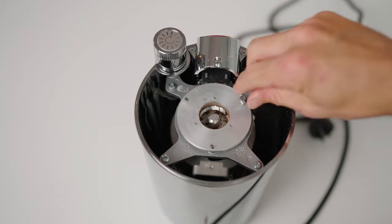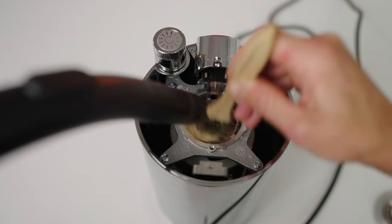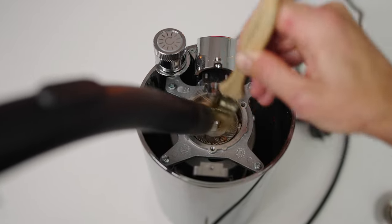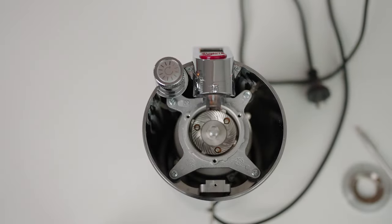To access the burrs for regular maintenance, there are two small screws to remove the plastic top and then three more screws to remove the top burr carrier. Brush and vacuum out the burrs and the burr chamber, then put it all back together to ensure the grinder stays clean and working well for years.